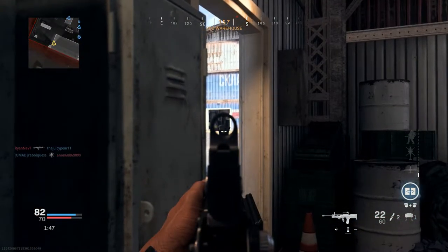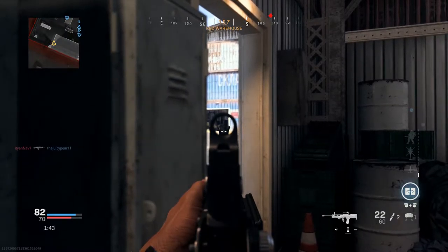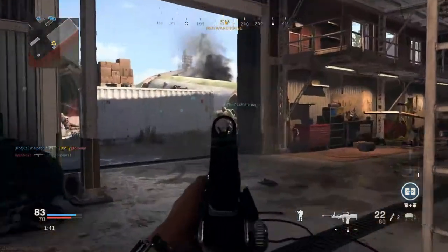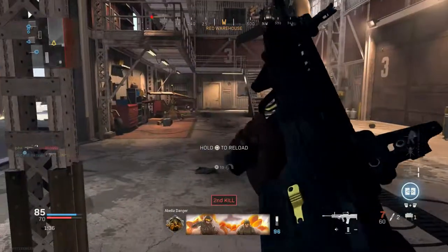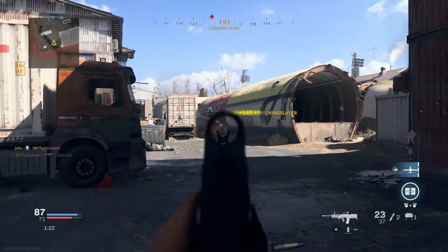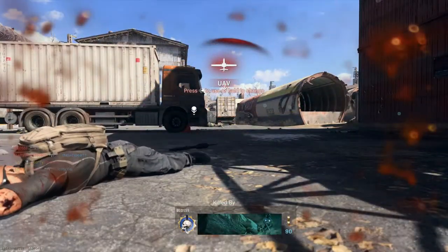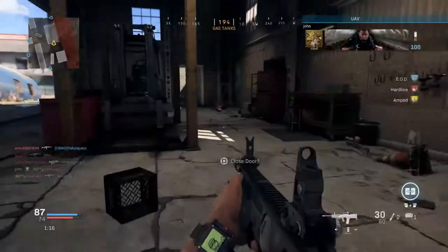I'm gonna just stay back and get whoever peeks right there. This is a really good spot because I don't even know how they'll be able to see me easily. Thank you teammate for lighting them up — I honestly would have not gotten him right there. We got a UAB — this is what I've been trying to get this whole time.